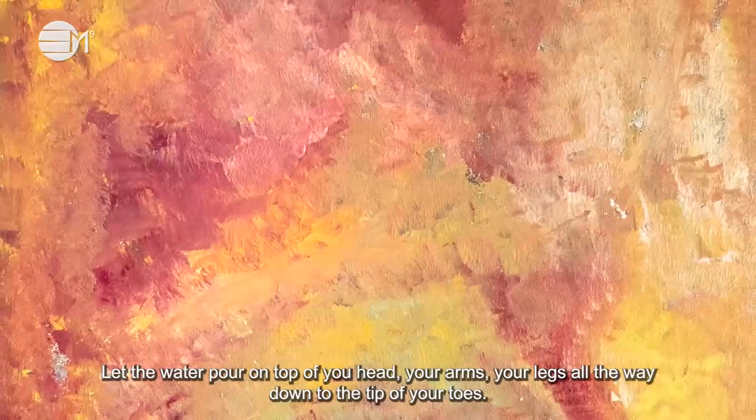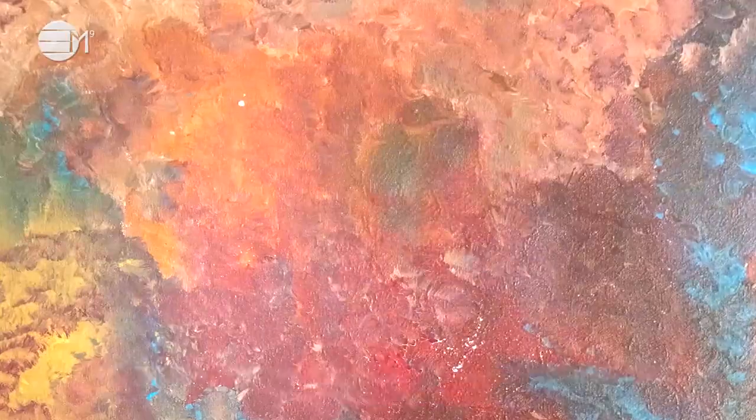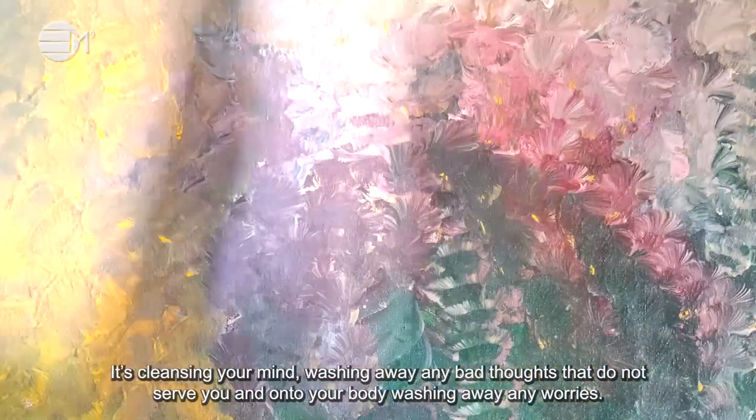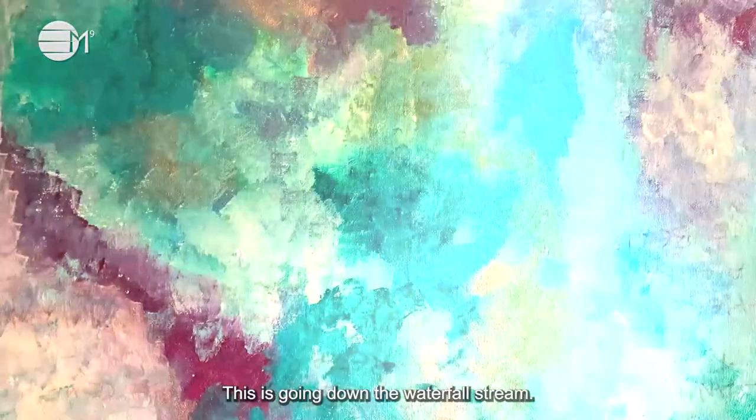Go under this light blue healing water with the temperature just right. Let the water pour on top of your head, your arms, your legs, all the way down to the tip of your toes. It's cleansing your mind, washing away any bad thoughts that do not serve you, and onto your body washing away any worries. This is going down the waterfall stream.